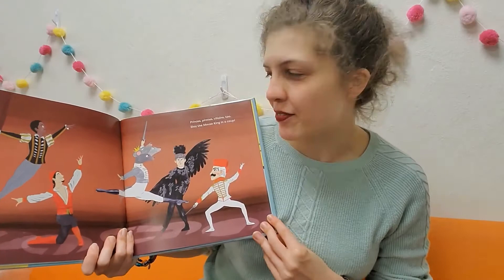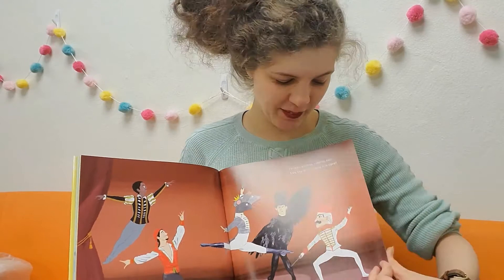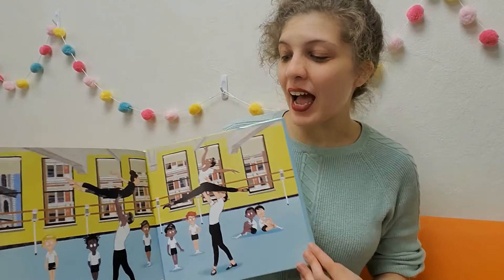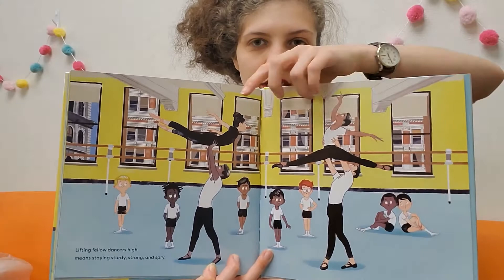Princes, pirates, villains too — slay the mouse king in a coup. Look at all the different parts and people that you can pretend to be when you're a ballet dancer. It's pretty cool. Lifting fellow dancers high means staying sturdy, strong, and spry. Look how strong those dancers have to be to be able to lift up the other dancers.